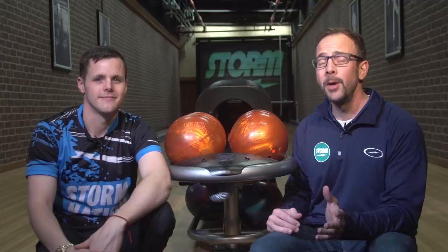There's been a lot of buzz about the Fever Pitch. This ball just came out. It was just announced to the bowling world when Jesper Svensson actually threw this ball on the TV show down in Arlington, Texas, the Hall of Fame Classic they had down there.